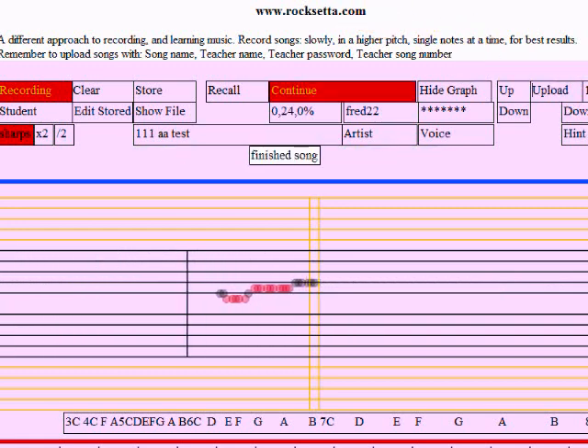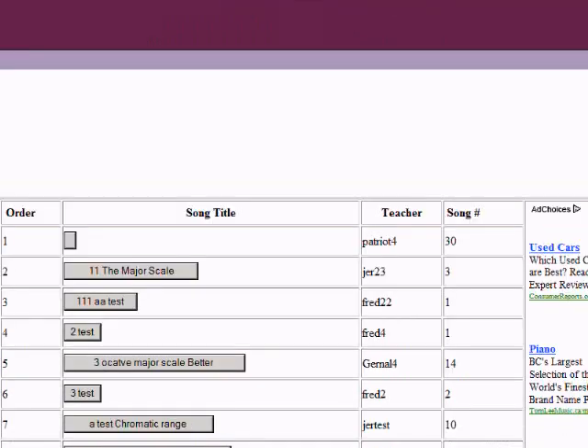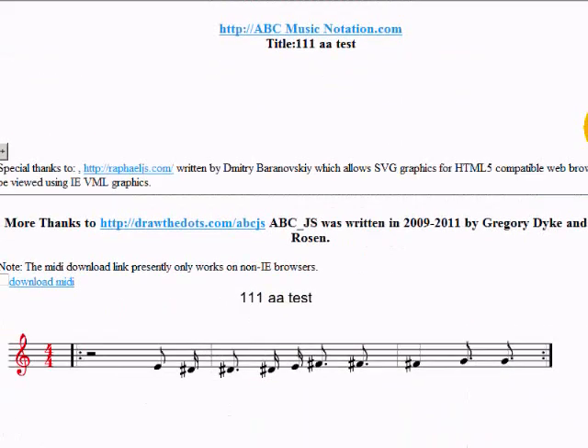If I refresh the entire page, I should be able to find that song name — there we go, '11AA test'. If I click on that, I should be able to see the printed music. Let's go down here — there we go.